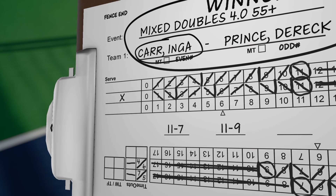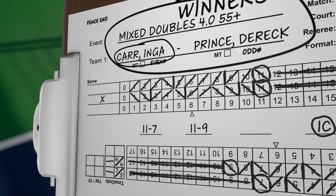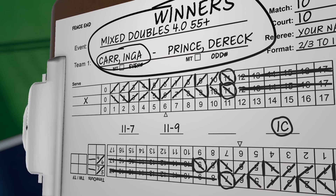This ends the scorekeeping portion of this video series. Practice is essential to success.